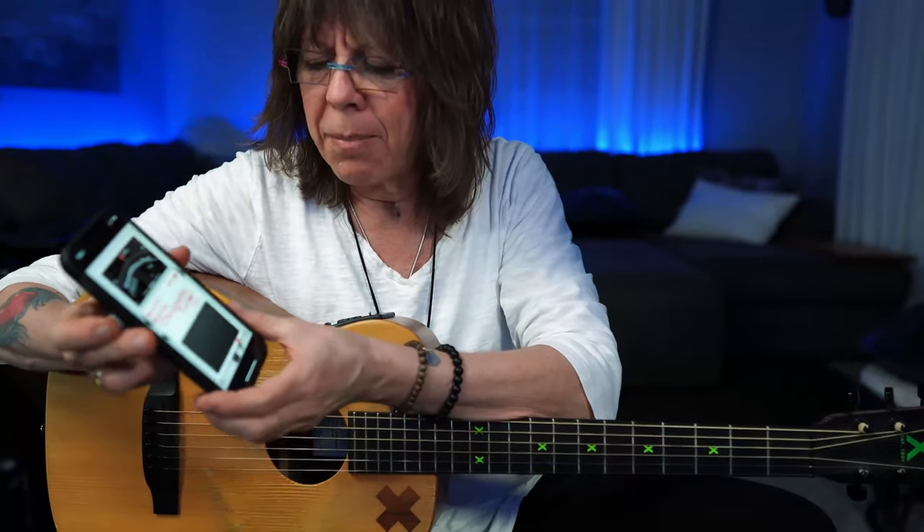I have an app on my iPhone that looks like a Boss chromatic tuner — it says chromatic tuner on it and looks like a little Boss foot stomp pedal, and it's really good. I also discovered recently that Alexa, which is sitting right behind my shoulder, will give me guitar pitches so I can tune my guitar, so that's cool.